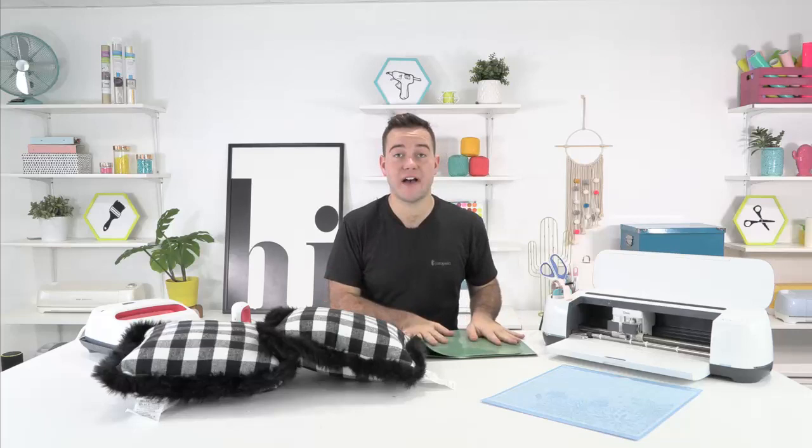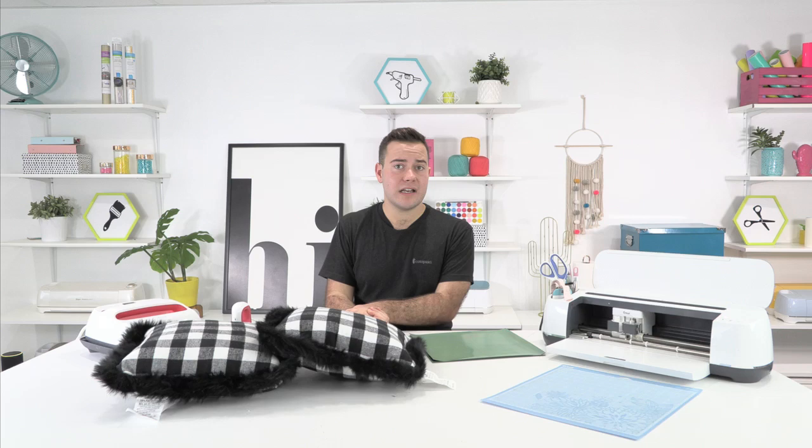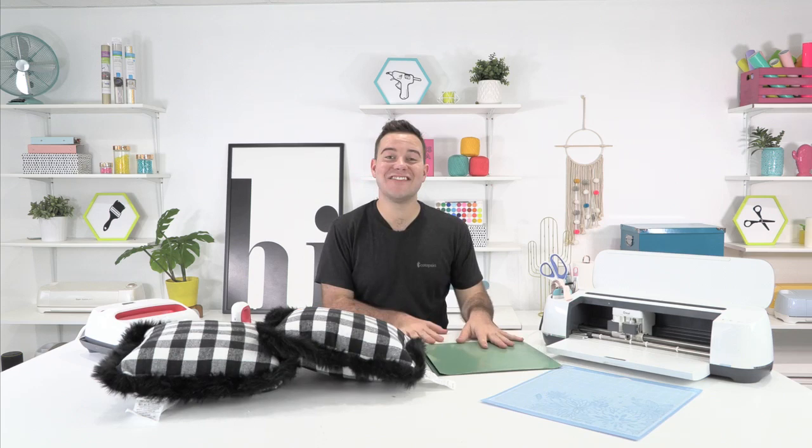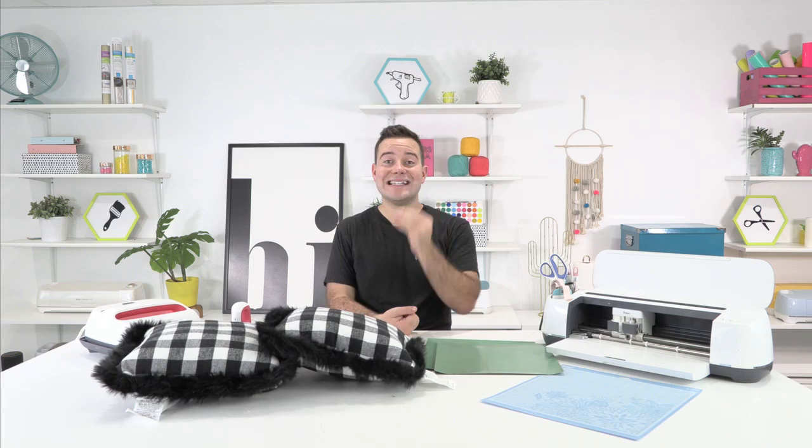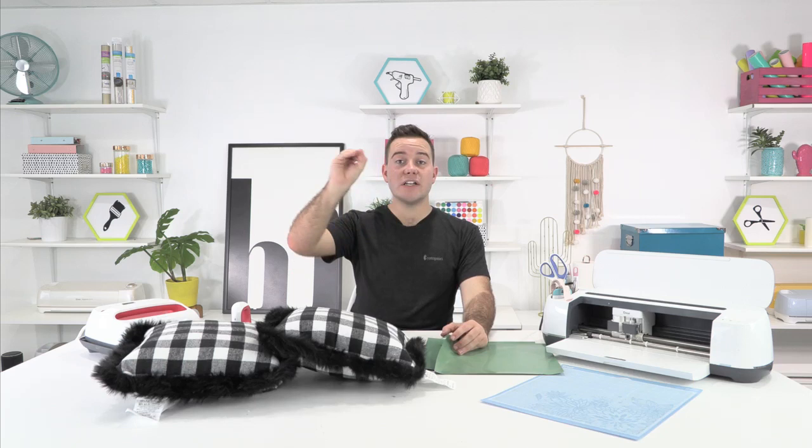But guys, what we're even more excited about is the Christmas files we have at Makers Gonna Learn. If you guys did not know our origin story, we are almost at two full years of Makers Gonna Learn, which is honestly insane. I feel like I launched it yesterday, but we're two years in, and I'm so excited that we'll be celebrating two amazing years of Makers Gonna Learn in November. And guys, you know what that means? That means that if you join today, you have two years of past amazing content that you get access to.